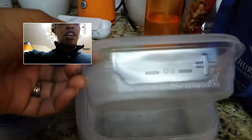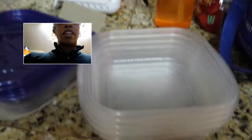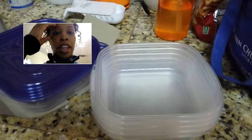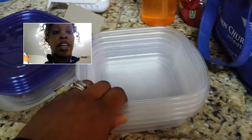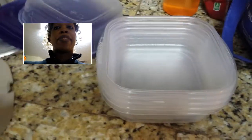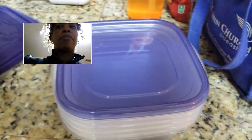These are the perfect size for meal prep with the lid. I don't warm them up in the microwave, even though it says that it's dishwasher safe, microwave safe, and freezer safe. I just don't really care for heating things up in the microwave.